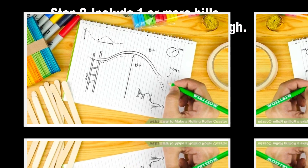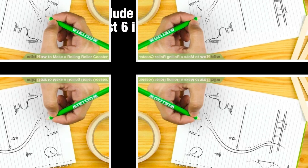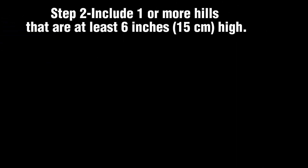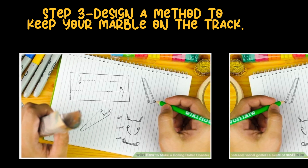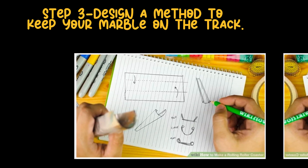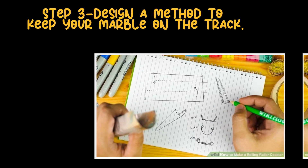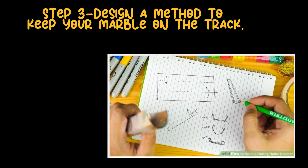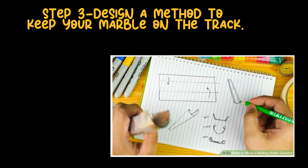Consider how you'll get the marble moving up a steep hill — remember, potential energy at the top turns into kinetic energy as it moves. Step 3: Design a method to keep your marble on the track. Ensure your marble stays on the track by thinking about features like high walls or railings. Consider adding a gutter or safety net to catch the marble if it falls off.